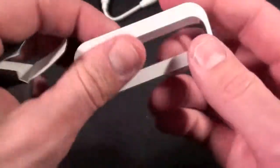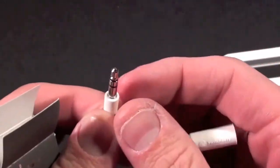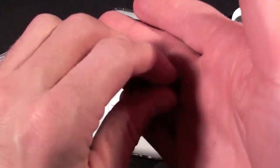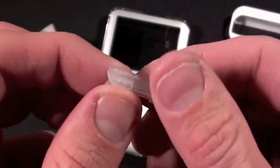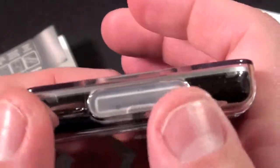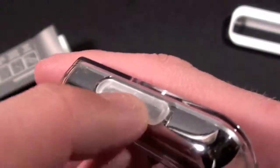Inside the box we have the dock adapter which fits the case, and the 3.5mm headset jack adapter — you may need this if your headset jack doesn't fit with the case, though so far all of the headsets I use fit just fine without it. We also have the dock connector protector, which is a clear plastic of a slightly different material than the case. If we put that on, it does a very good job sealing the dock from dust, moisture, etc., though it doesn't quite match the case — which is understandable since you wouldn't want a hard plastic plug in there.